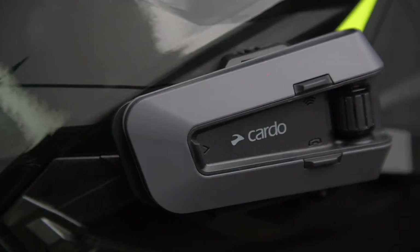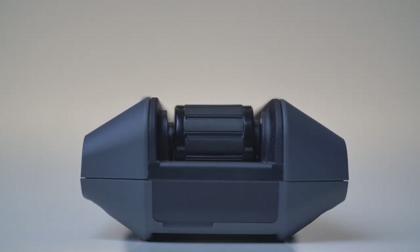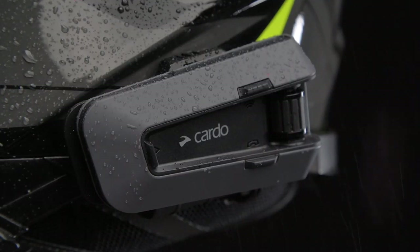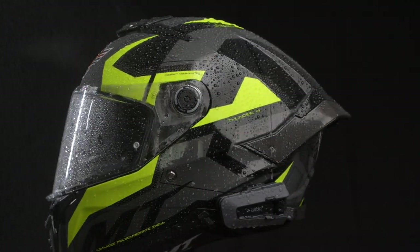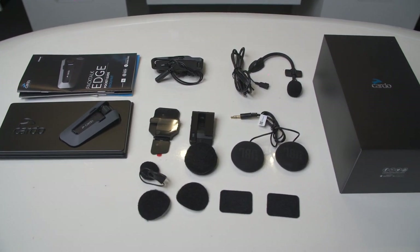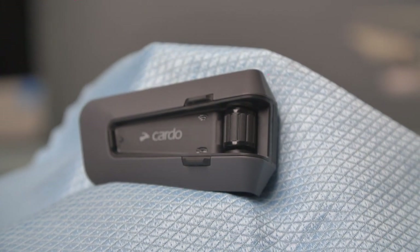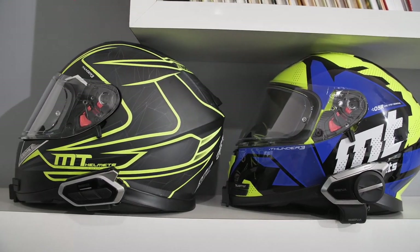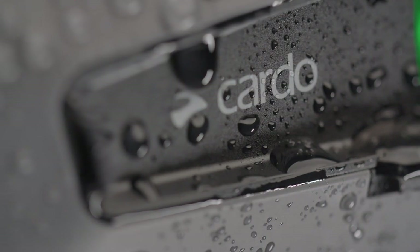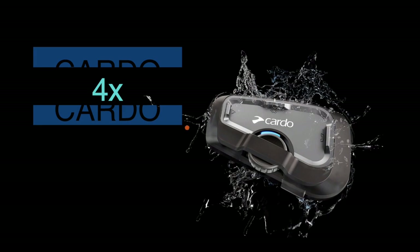The Cardo Packtalk Edge has outstanding audio quality when it comes to listening to music, excellent voice control, and a good range. The mount works well, though it's not something that Cardo really needed to improve as its previous iterations were already solid, waterproof and compact. If you want group comms, the mesh connectivity is totally worth investing in, but you do need to ensure your friends have the same brand — if they already have Senas, you'll probably have to join them. Overall, this is a very high quality device with some excellent features, though make sure you'll use them, or you could be better off investing in something lower down the range.